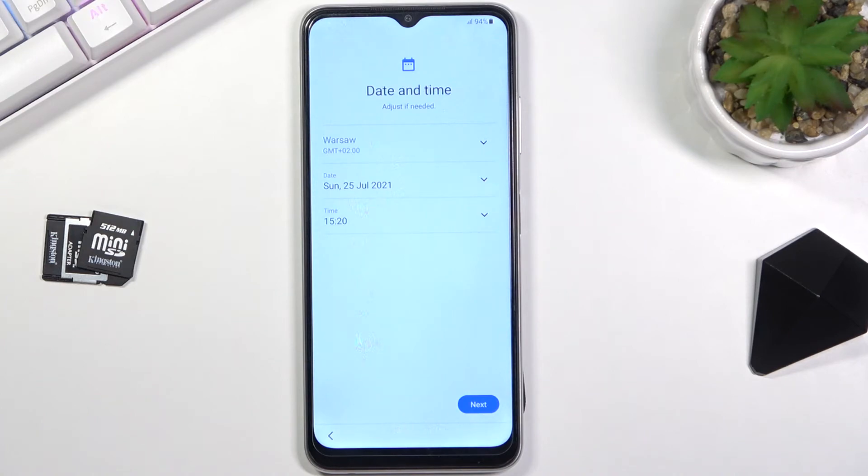Then we have date and time. This will only show up if you didn't connect to any kind of network, either mobile or Wi-Fi. Because I didn't, it pops this page up, so I can fix the date and time if it's incorrect.